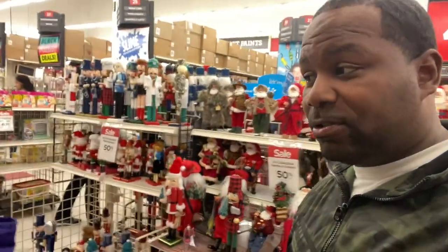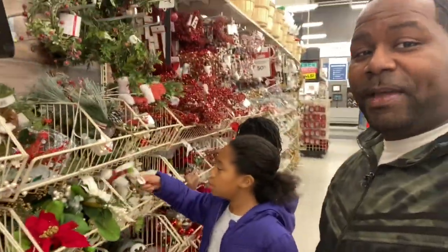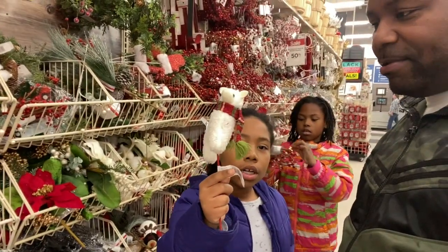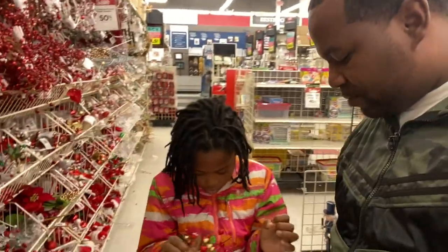We decided to come to Michael's so that we can get some stuff for the wreath. Right now the girls are picking out some things. Look, it's a lamb! This can break easily — it's already broken. We don't want anything that's going to break.